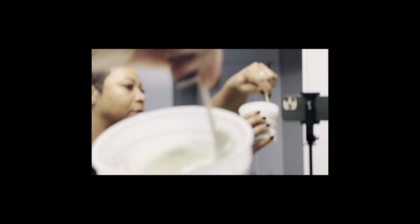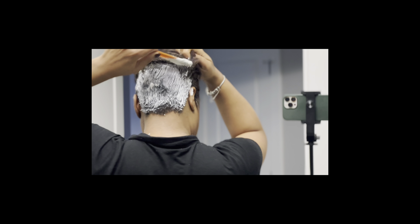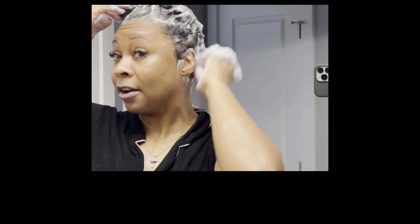Hello, welcome to my channel! I'm going to show you how I refresh my short pixie cut. Here you can see I did a relaxer, I kind of washed it out, and I added a burgundy dye.